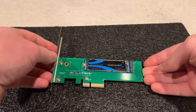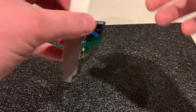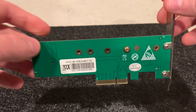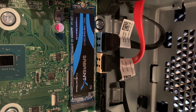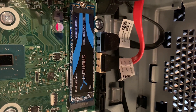We tested this card in multiple different systems, and some of them did not have an M.2 slot on the system board. So this is the card that we used to actually install this card into those systems to test it. This is what the card looks like when it's installed onto a system board that has a dedicated M.2 slot.